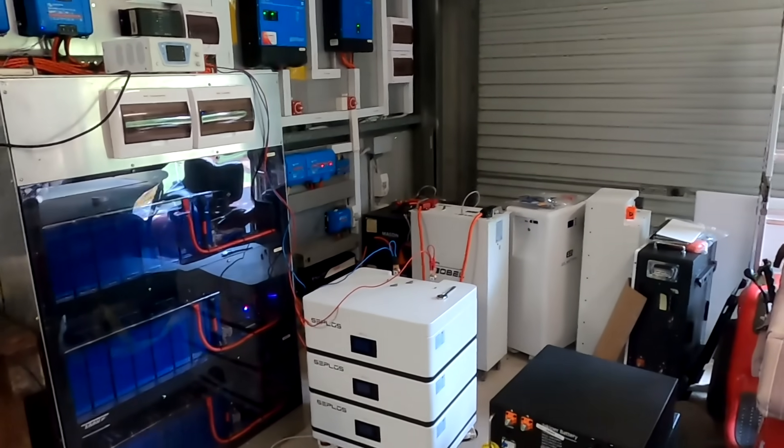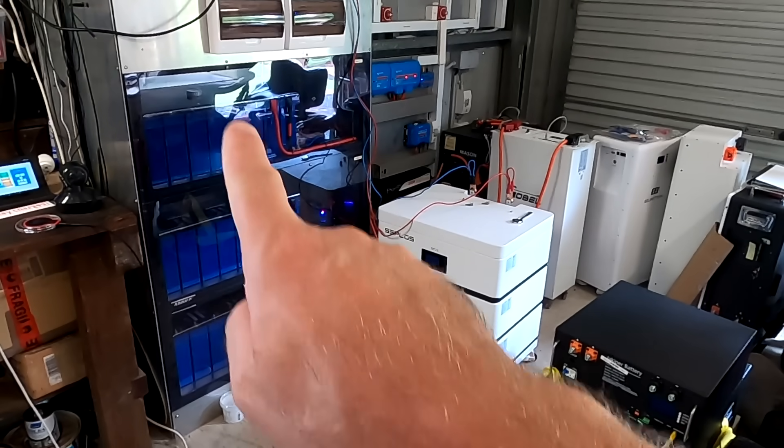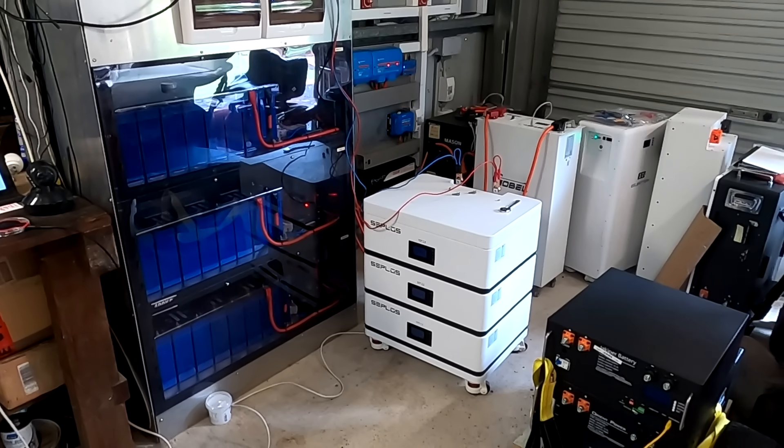Welcome back to another video from the Offcut Garage in rainy Australia. Yeah, not sunny and hot anymore — 26 degrees, nice and cool inside the garage. This weather situation has shown me once again that these three battery banks are not enough for my energy hunger.